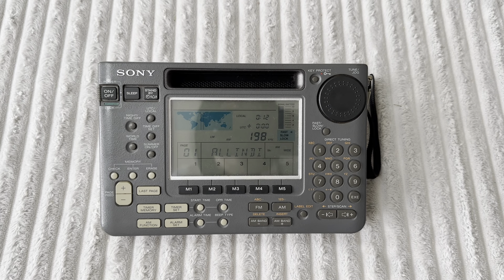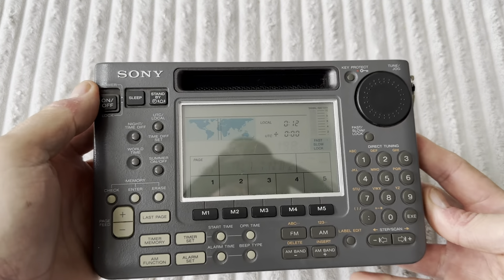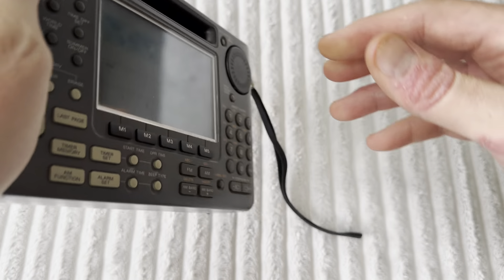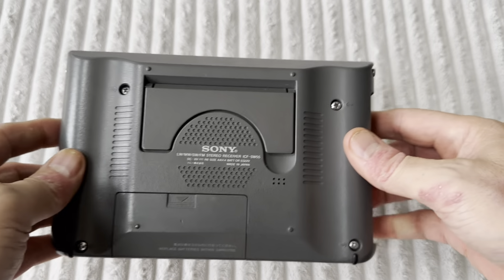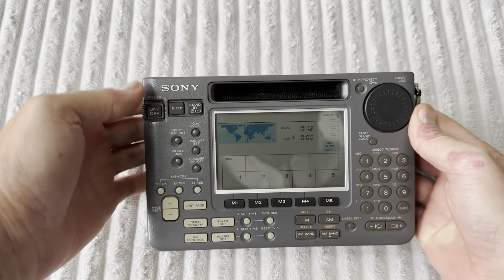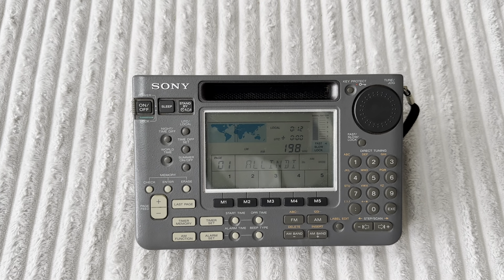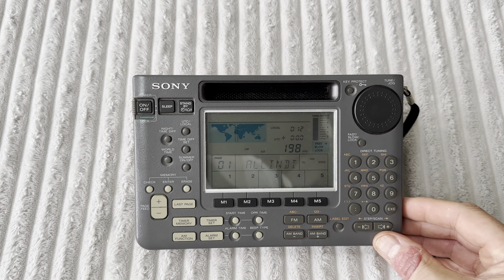Some of you will have noticed that this radio hasn't appeared on my channel for a long time, but that's going to change. Now I've got it back I'm really happy and I'm going to be using it a lot more. Mine's actually in pretty good nick — I did spend a lot of time with this radio out in the woods.